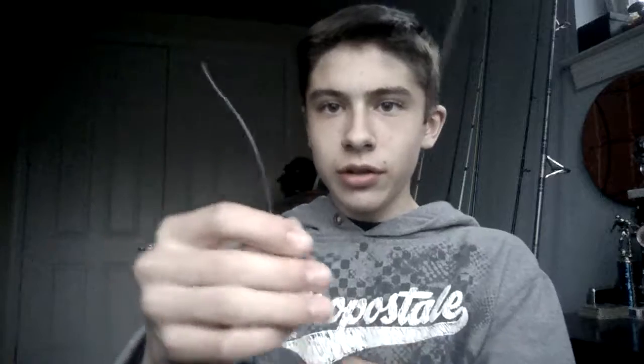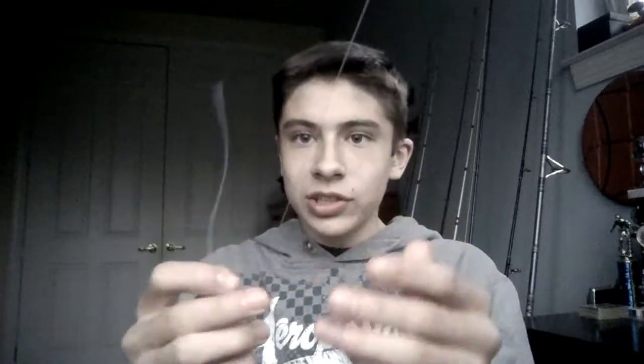What you want to do — you just thread the swivel, very easy, just right through the eye, just like that. And you're going to take about this much line. Then you're going to loop the tag end around the line. You're going to take this part and loop it around probably about 10 to 12 times. You can do it more than that; it depends on how big you want the knot. Usually I do it 10 to 12 times.